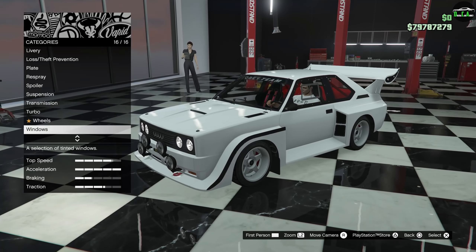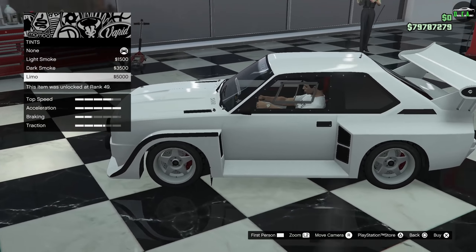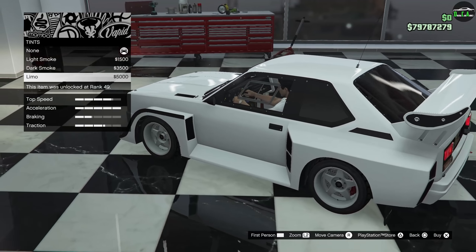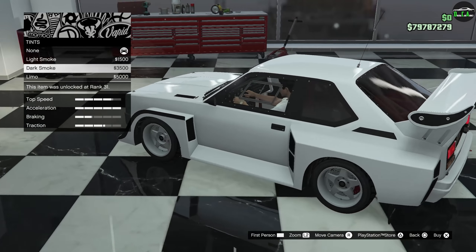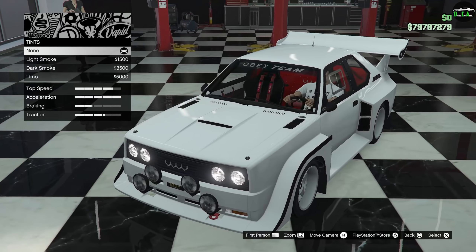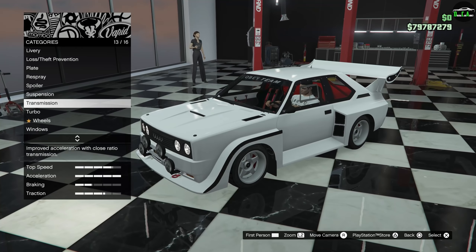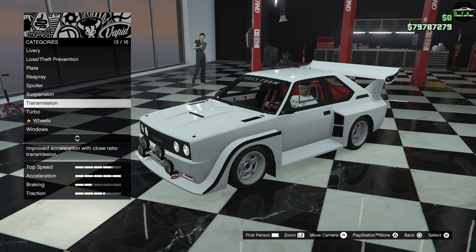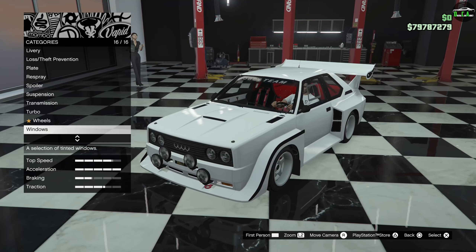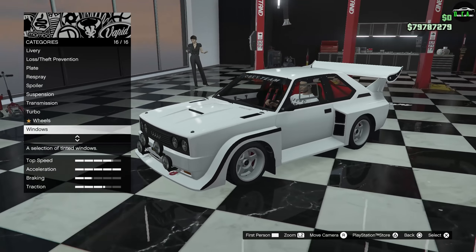For windows, we're not going to do any tints — this is a rally car, after all. It tints all of them except the driver's glass, which is funny since these panels are plastic on race cars anyway. So no tints. That's all the options — like I said at the beginning, not really much on this car. It was from the Cunning Stunts update, where most of the cars didn't have that much visual customization — only a couple parts here and there.